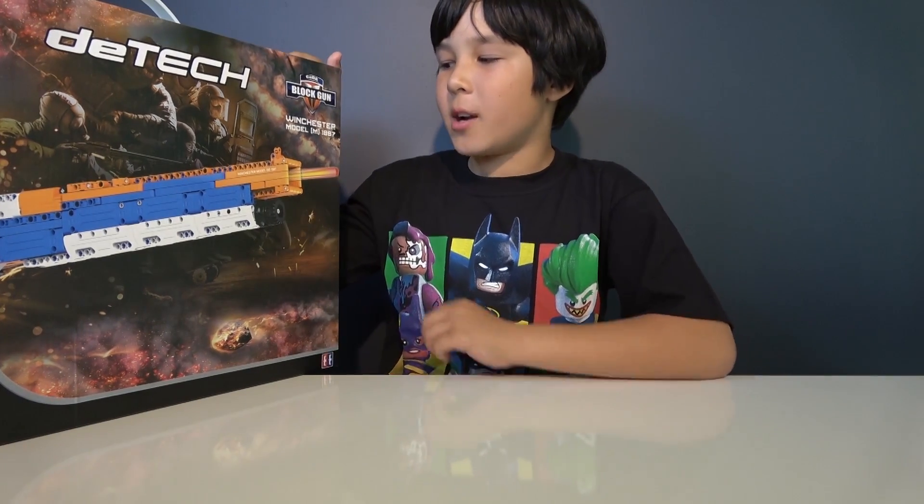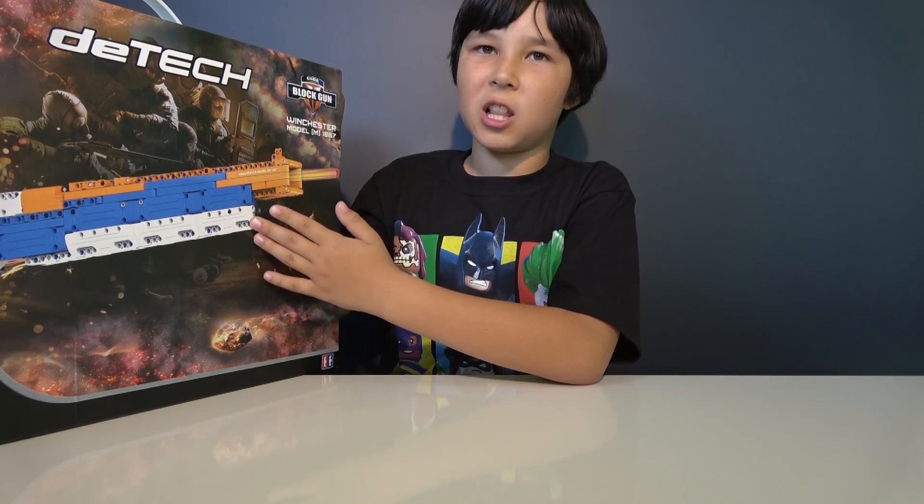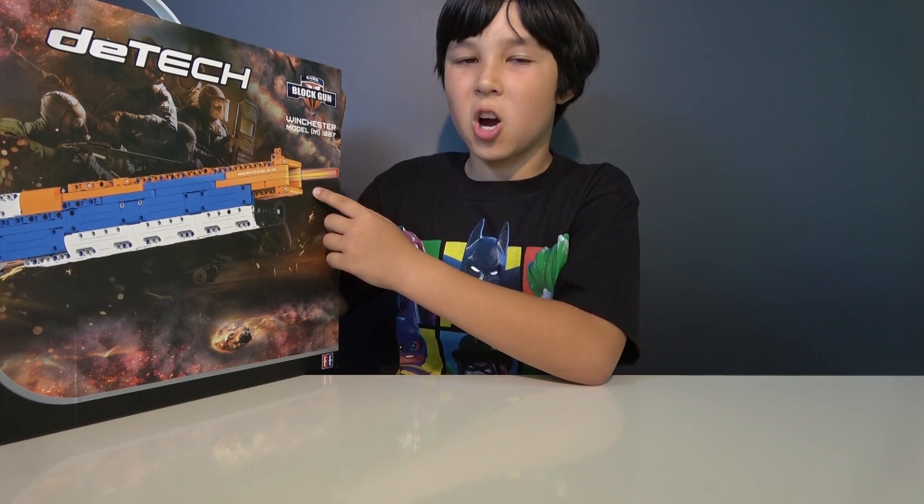Hey guys, this is Lucas from Lucas World. Today I'm going to show you another Lego-type replica of a block gun, and this time we have the Winchester Model 1887. Not only is this a Lego-type, but it's also a Nerf-type blaster — not just in these colors of Nerf, but also because it shoots darts.